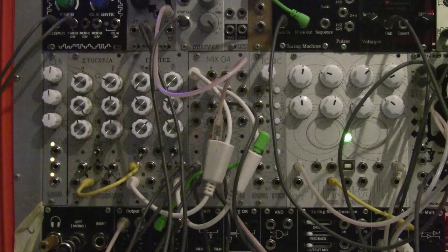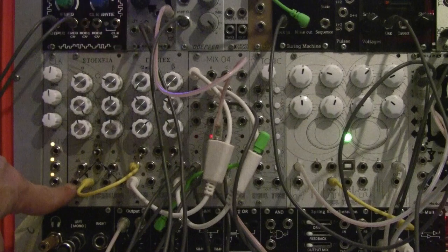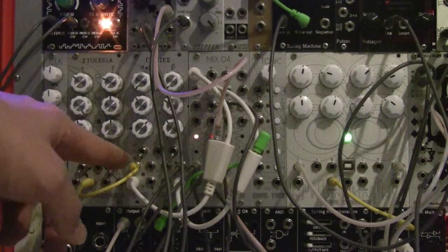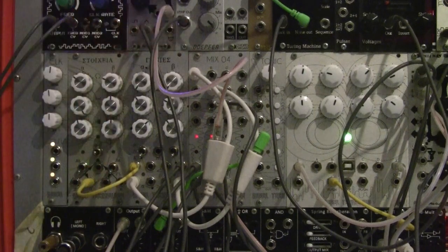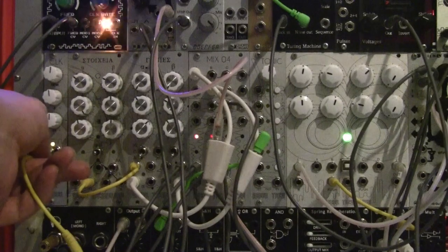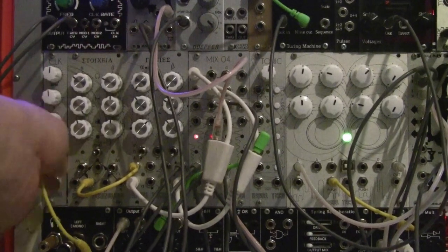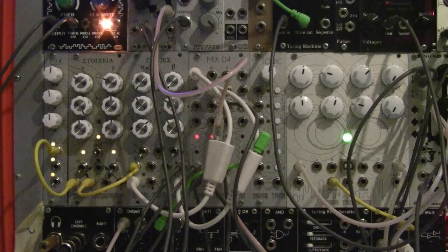Now that we know the functionality of each knob and output, let's create something we can hear. I'm going to take the master output and bang it into the first channel of Stokia, which is connected to the first channel of Agones going to the mix04 for amplitude modulation, and also split to go to my analog VCO's FM input to design the kick drum sound. I'll reset and plug the master out into the first input of the Stokia to get the sequencer running.